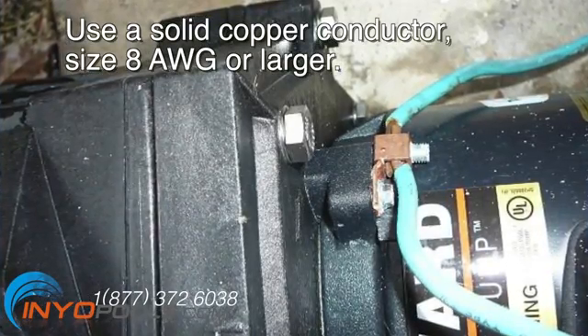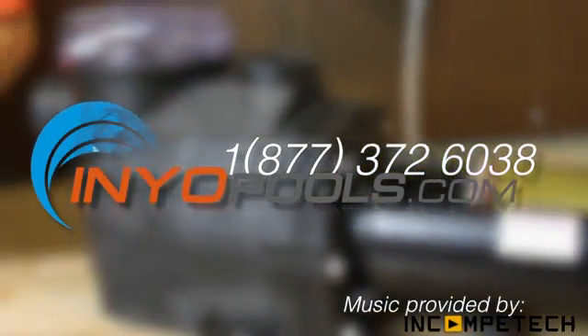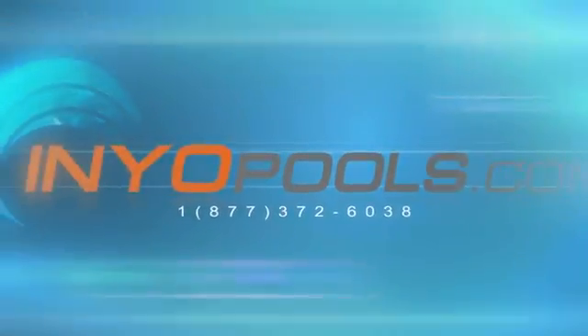If you have any additional questions, please feel free to call us toll free at 1-877-372-6038, or visit us online at www.enniopools.com.